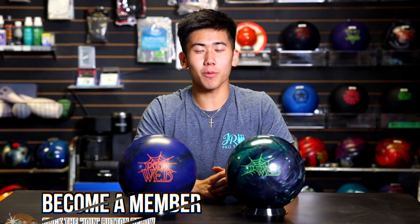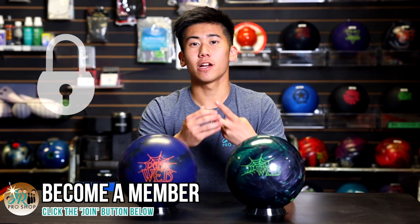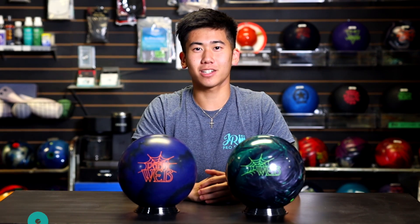Shout out to all of our JR Pro Shop members. Thank you very much for joining our community. If you want special perks, early access to videos, some coaching, and some free merch, click the join button below. Enough talk — let's watch Barks throw these bowling balls.